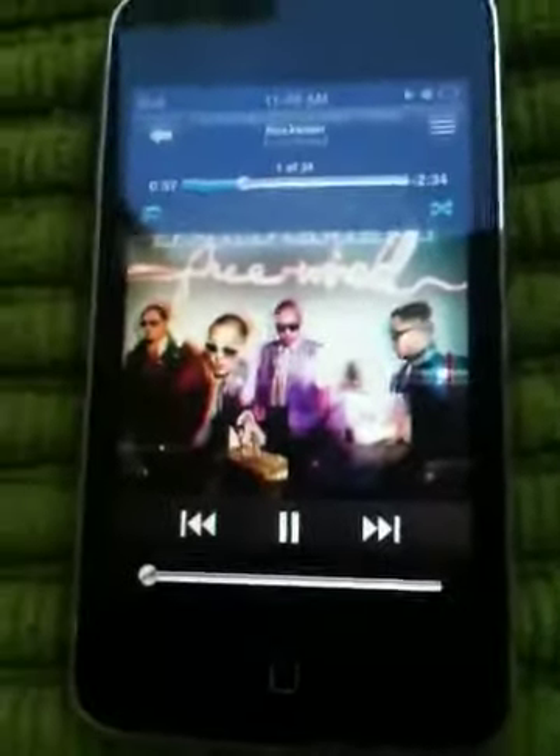One last trick. That little blue icon by the music controls is repeat. If you want to listen to the same song over again, press it and it will turn white — that means repeat is off. Press it again to turn repeat on, and a number one will appear on it, meaning it will repeat that one song. Thanks guys, hope you'll watch more of my videos. Later.